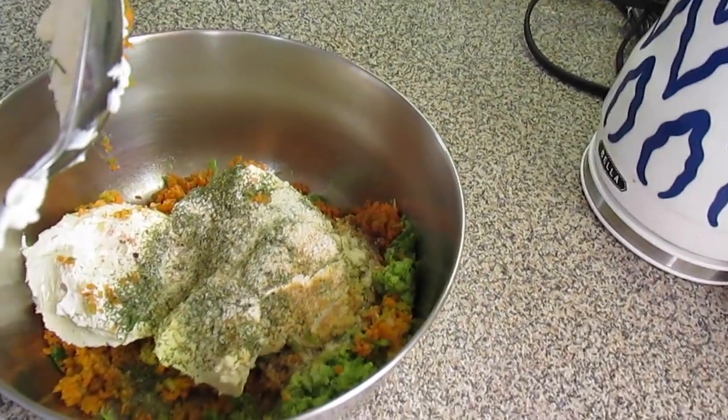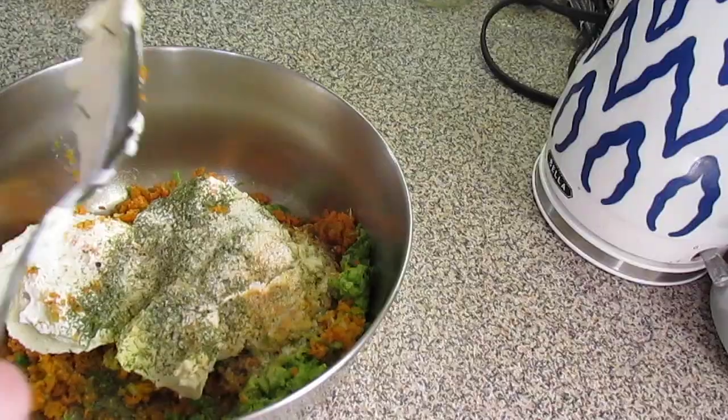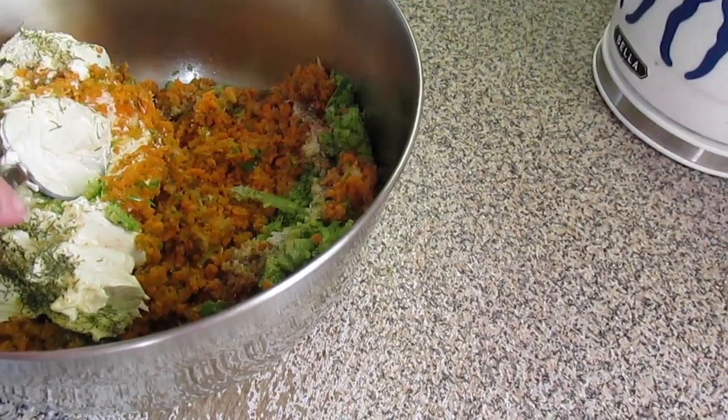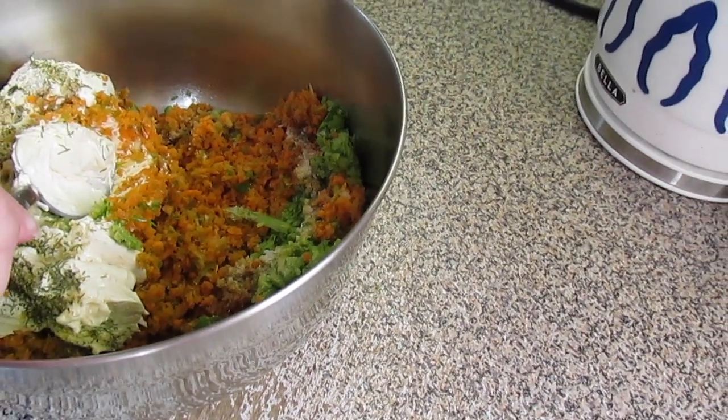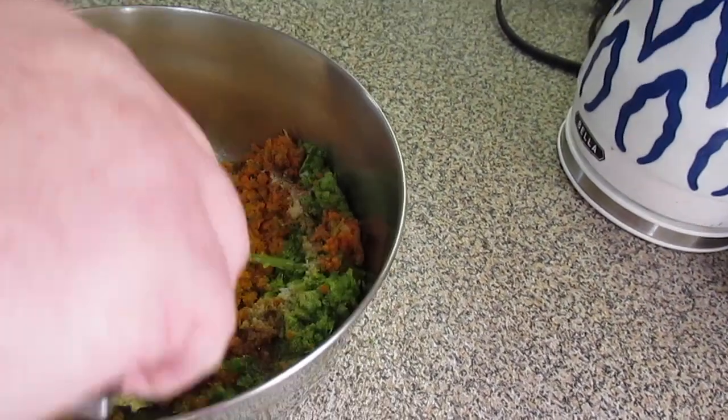Two teaspoons of dried dill, a little salt and pepper to taste, a little bit of onion powder, a little bit of garlic powder, and then two cups of some finely shredded vegetables. I'm using celery, carrots, and green onion for my blend.